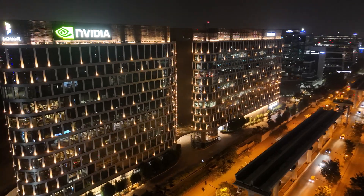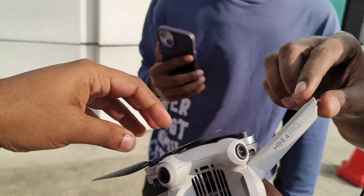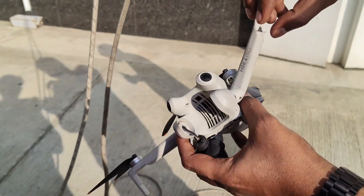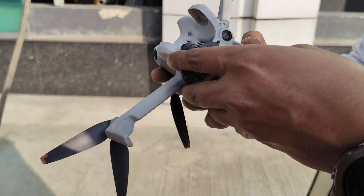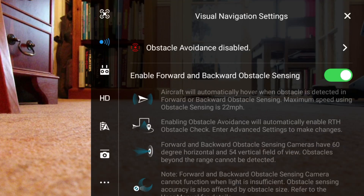The drone got crashed due to signal loss. Second thing: these omnidirectional sensors are pretty cool and help save the drone most of the time, but they are very delicate and need to be managed carefully. After my crash, I got a small scratch on one of the omnidirectional sensors, and after that I kept getting a warning message saying there is an obstacle behind the drone.